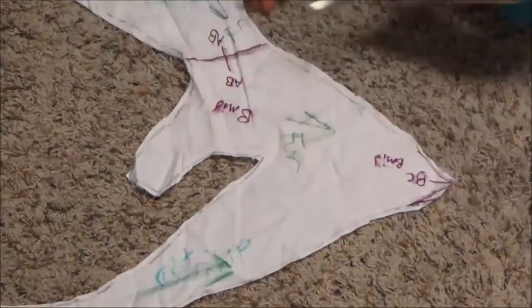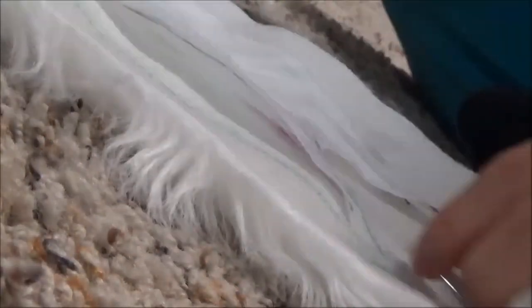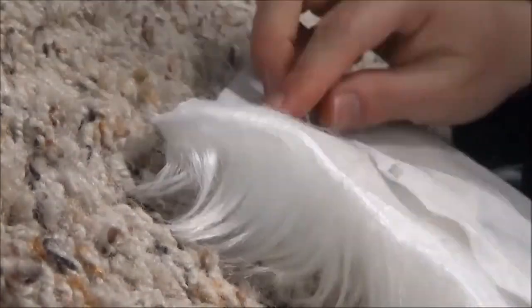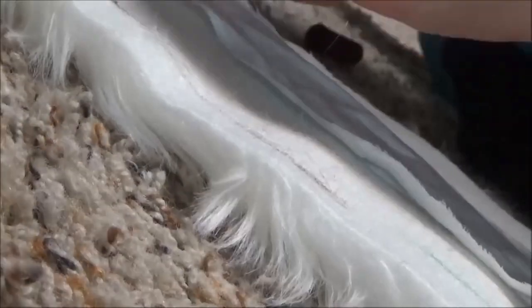I got to a point where I didn't have enough white fur to make everything into big pieces, so I had to cut up my larger sections, reminding myself of where they all connected with my fancy labeling system. That way I could piece everything back together in one big section.